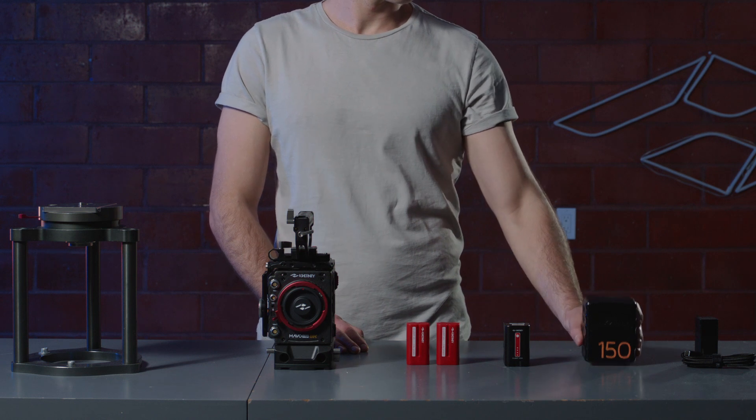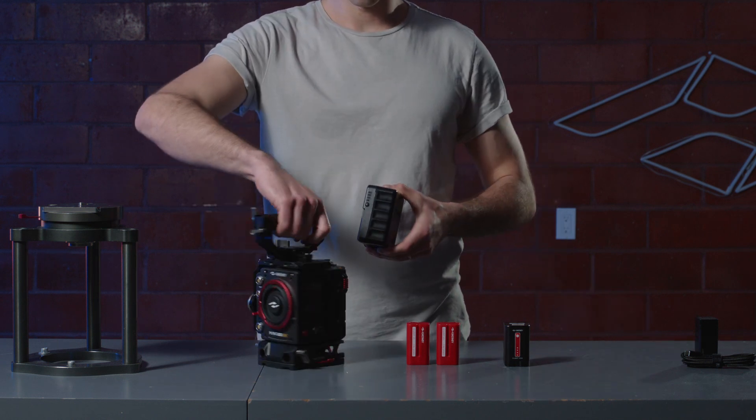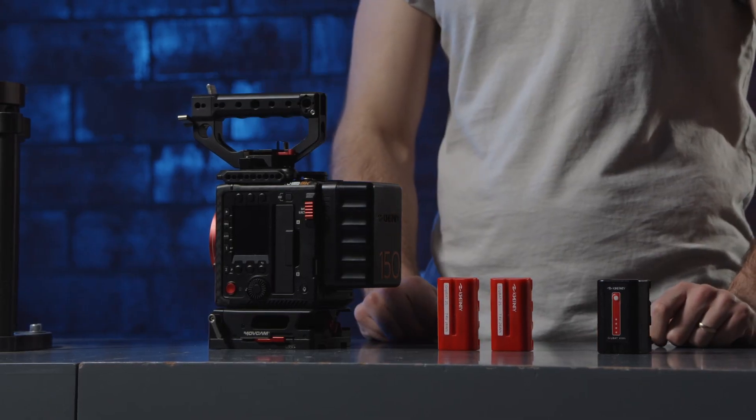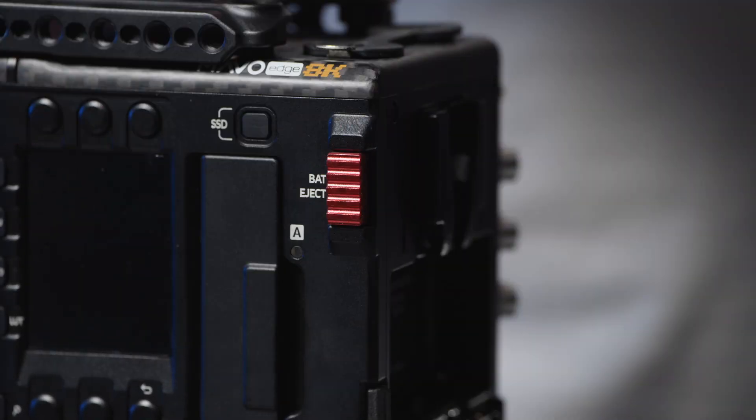The first and most common way to power your camera is to use a V-Mount battery. To attach the battery, simply line up the V-Mount and lock it into place. To remove the battery, press and hold down the red release button on the left side and pull the battery up.